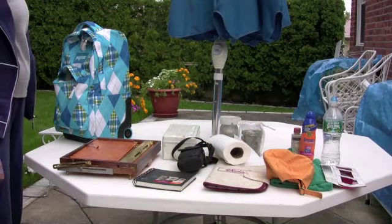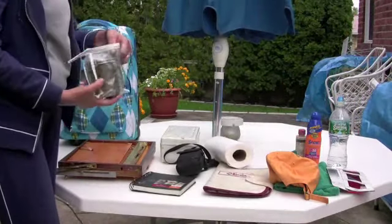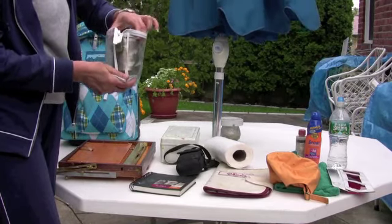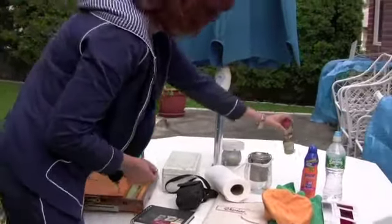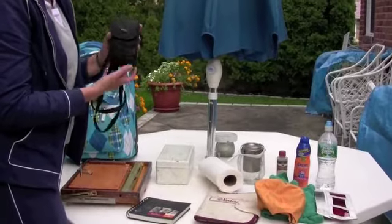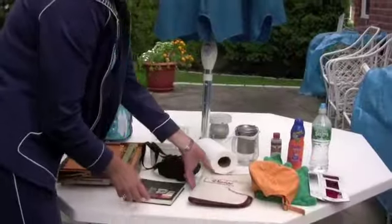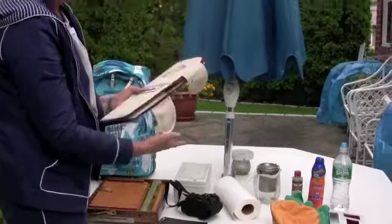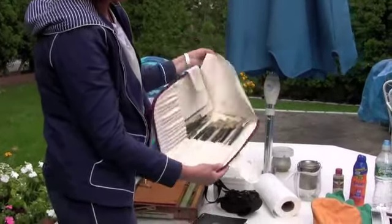I wanted to show you the contents of my backpack. I take turpentine, which I carry in a plastic bag just in case it might leak. I have my oil, my linseed oil. I carry a camera to help me compose my pictures. And I have a little sketchbook.